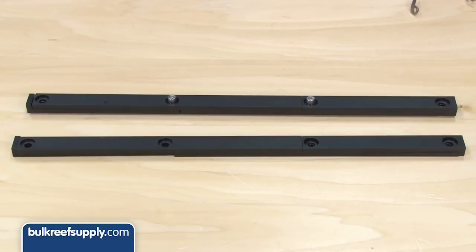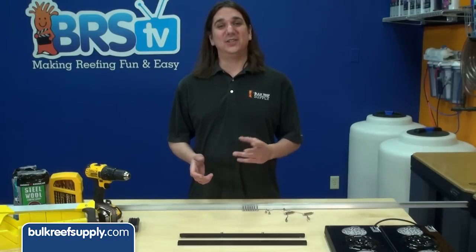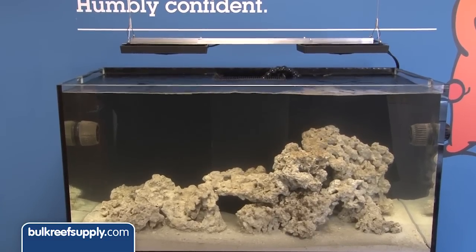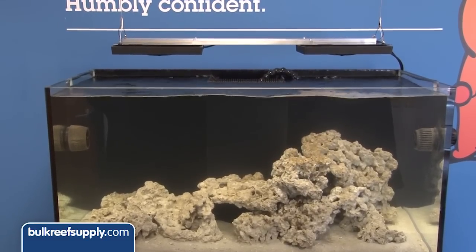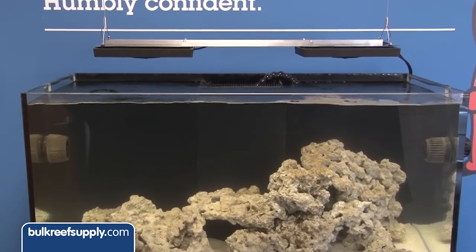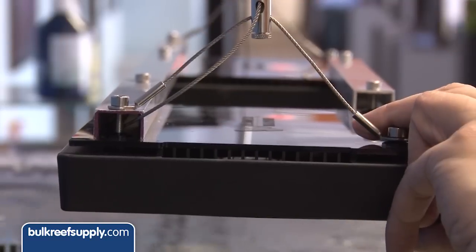Ecotech has a really easy to use rail kit available for those of you that prefer a ready made solution. For you DIYers out there, this project is super easy, results in something attractive, sturdy, and better yet hides all the cords. Cords are the mortal enemy of a sleek attractive look. This do it yourself rail kit not only routes all the power cords but also provides a place to hide the excess wire from the hanging kit.